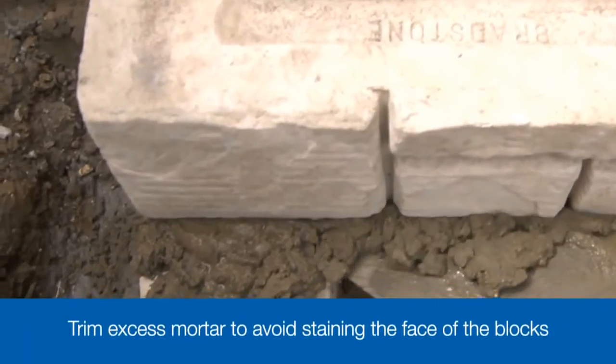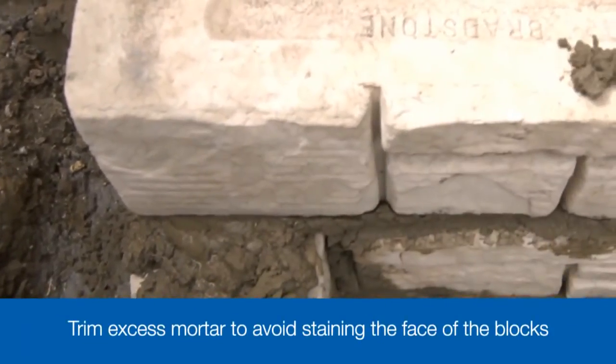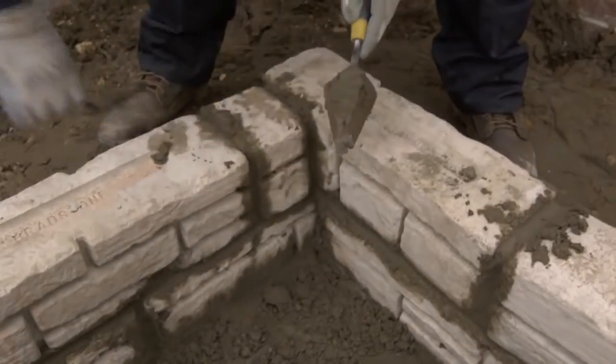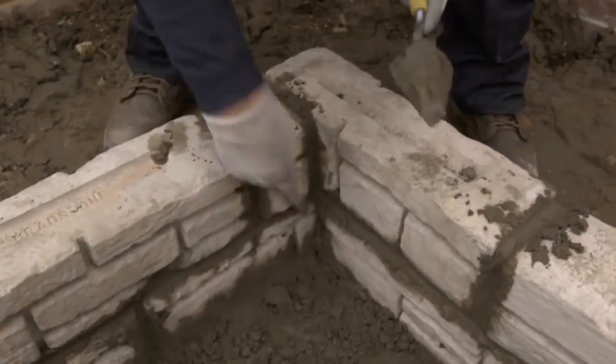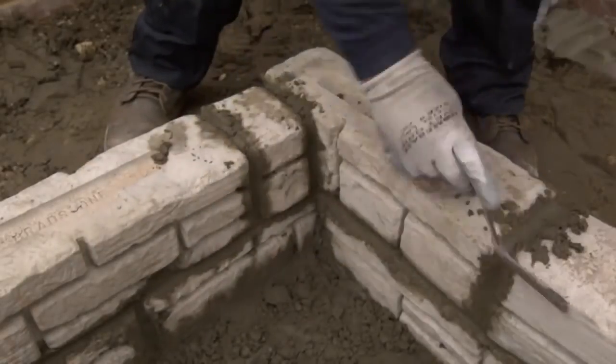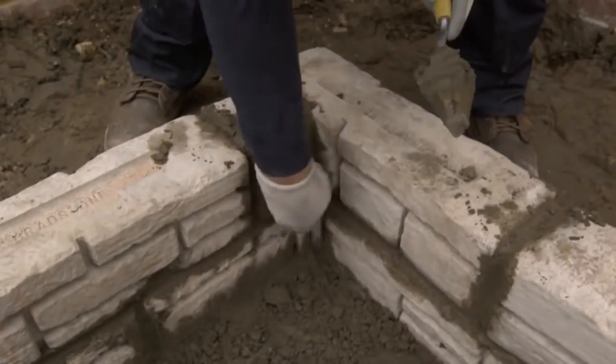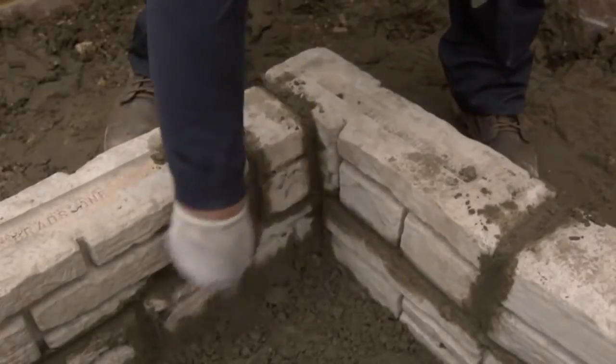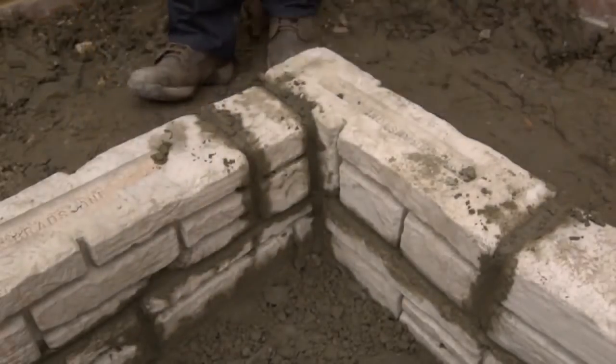The wall is going to be finished with a coping — a flat stone which sits on top of the wall and gives it a neat and tidy finish. However, before you do that, it's a good idea to point the horizontal and vertical joints, smoothing off the mortar that's been squeezed out when tapping down the blocks, as well as filling any gaps. Use a small pointing trowel and a pointing bar to do this.